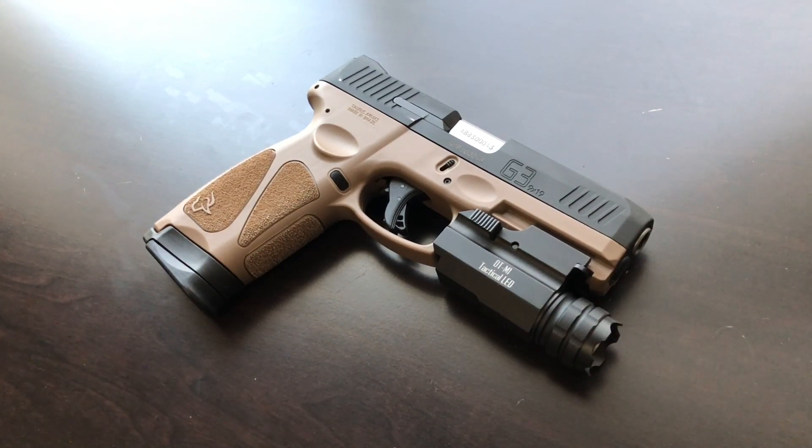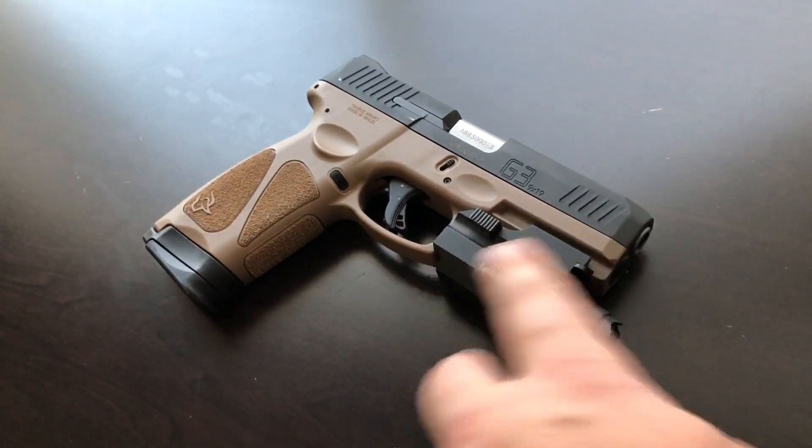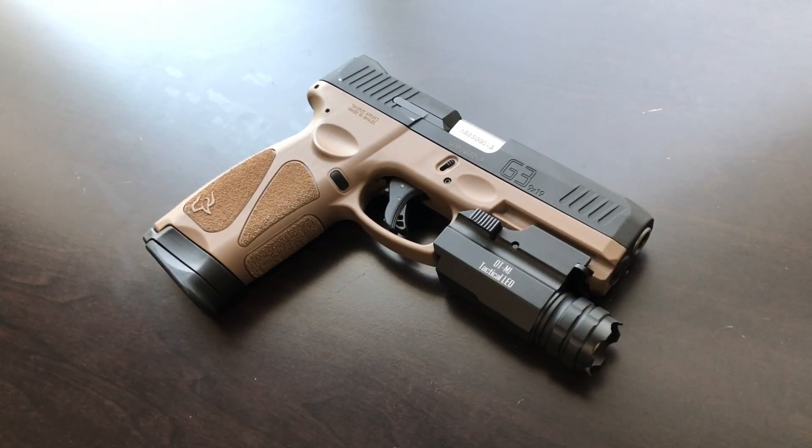Also do some due diligence to make sure the light actually fits your gun — this size won't fit my Taurus G3C but works fine on the full-size G3. Pick the right profile for your pistol. Do a little research and make sure it works before putting it into a self-defense role. I've had both experiences with entry-level gear: some stuff works surprisingly well for 20 bucks, and some breaks instantly.